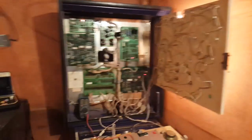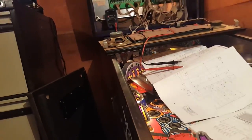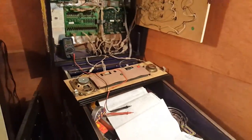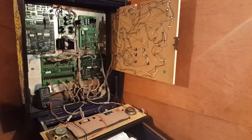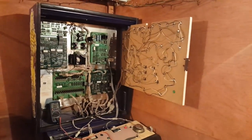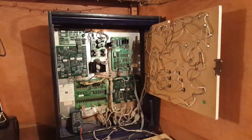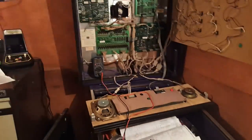Hey guys, I probably spoke a bit too fast in my last video. Essentially the pinball worked for a while - I did actually play it - and then it stopped working after about two days. This was always going to be a project, and luckily I have all the schematics here, so I started diagnosing some of the stuff.